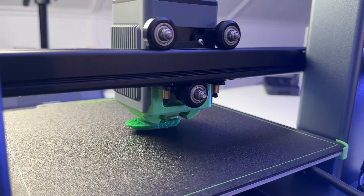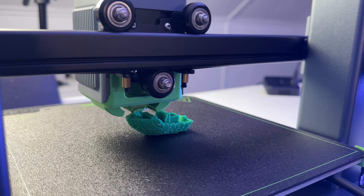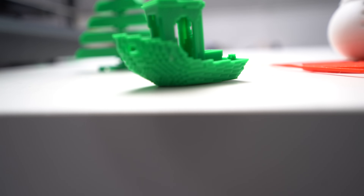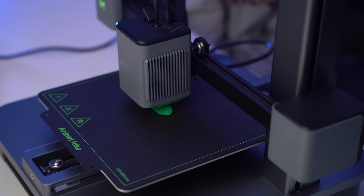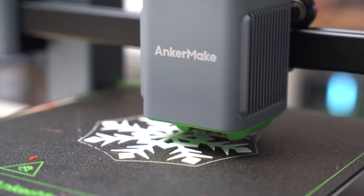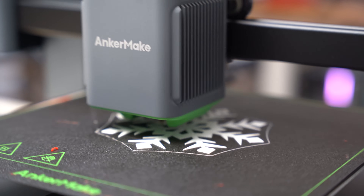Printing off our first item was incredibly simple — just as easy as finding something listed within the application, selecting the files, and then hitting the print button. After that, we were hooked. Over the next few days, we ran the Anchormake M5C quite a bit, printing out quite a few items we found listed in the application. And since we are so close to Christmas, we did print off quite a handful of 3D models that were perfect for the holidays.